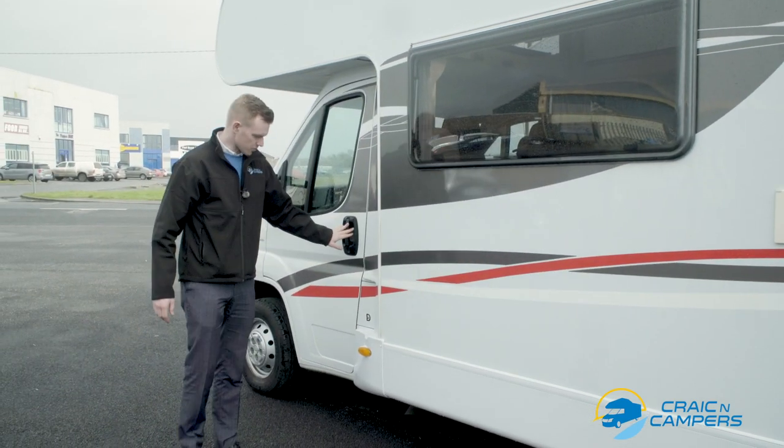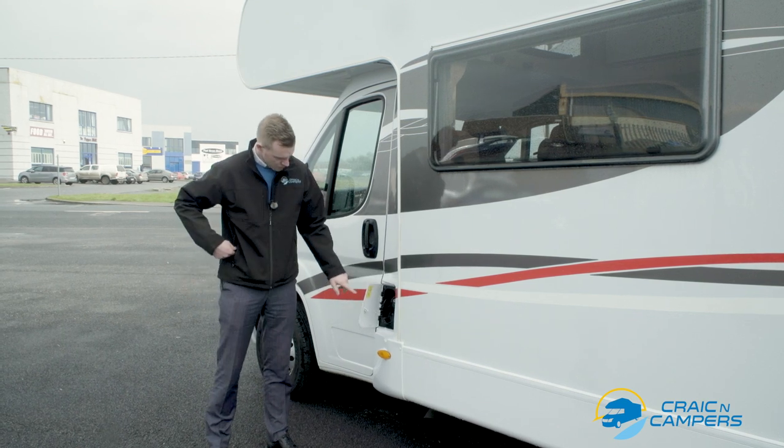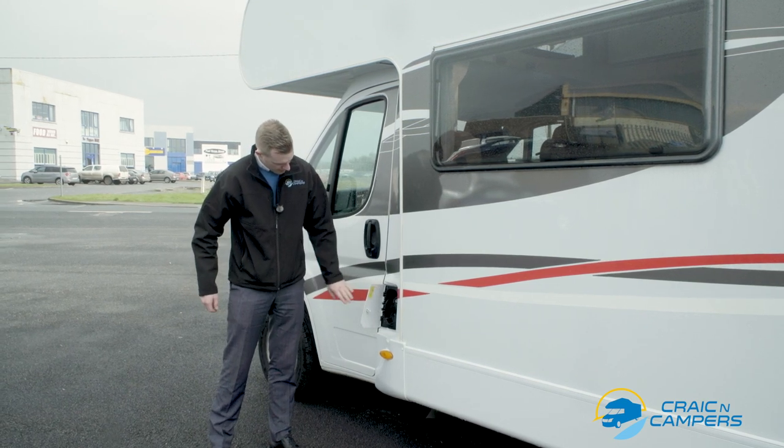Up here beside the passenger door we have our diesel filler. Simply open the door and use the key to open the diesel filler cap.